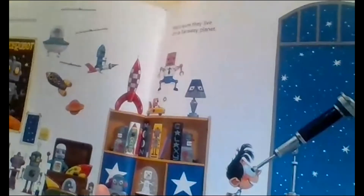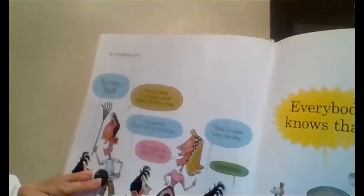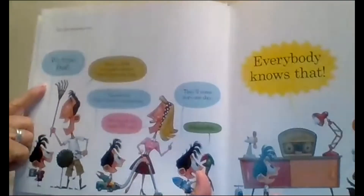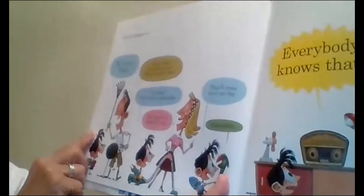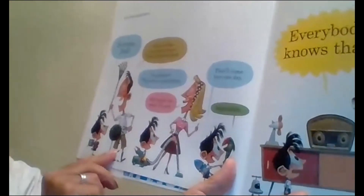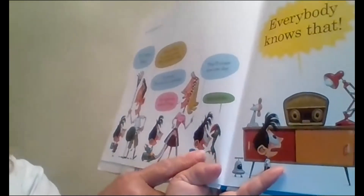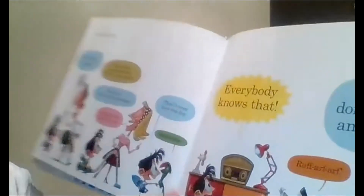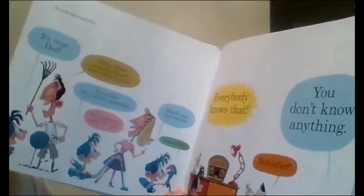Sam's crazy about robots. He's sure they live on a faraway planet. No one believes him. 'It's true, Dad.' 'Ha! Robots on another planet? That's hilarious, Sam.' 'I'm serious. They travel in spaceships.' 'You must watch too much TV, son.' 'They'll come here one day.' 'Impossible. Everybody knows that.' 'You don't know anything.'